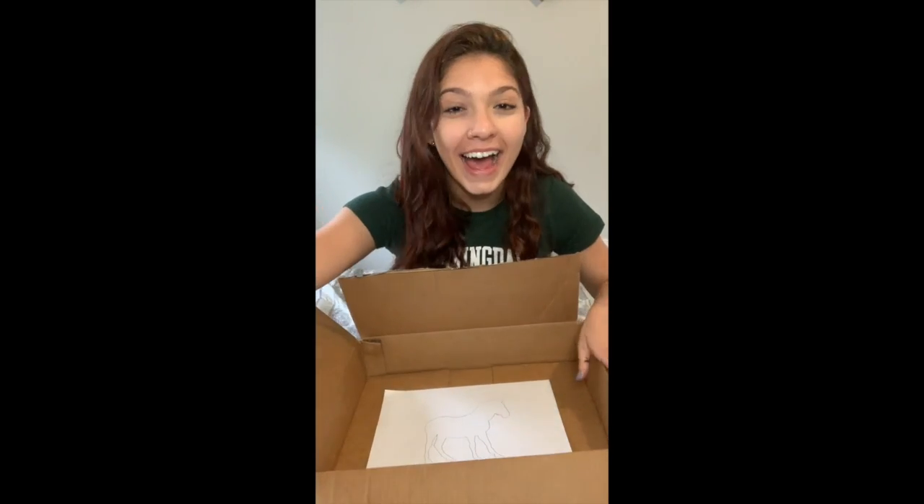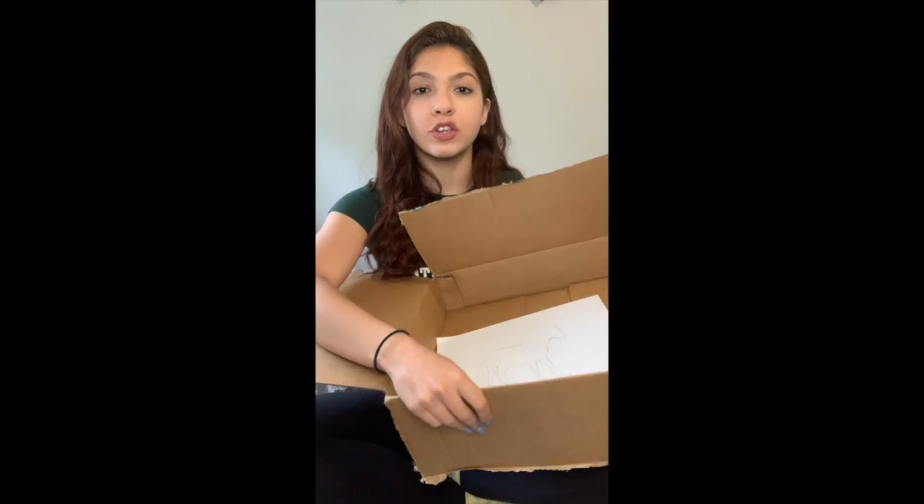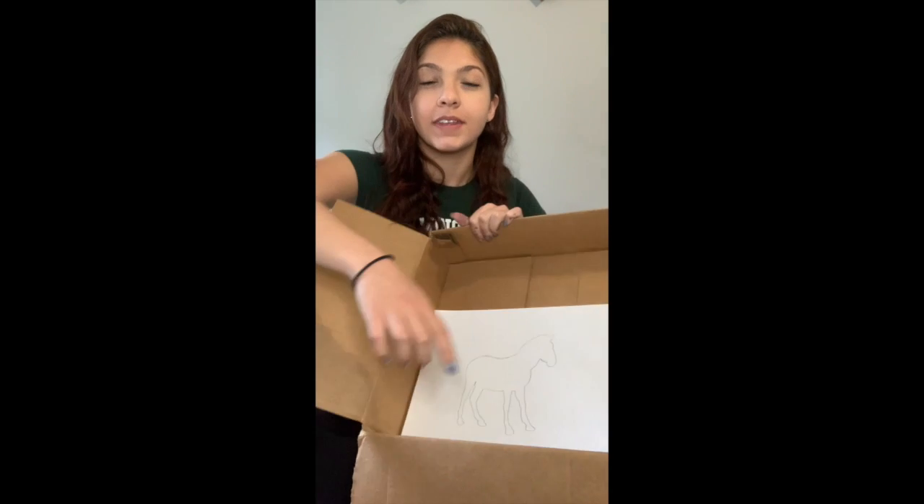So I am going to go ahead and tape down my paper onto the inside of my box, and then you are going to squeeze or pour — depending on what container your paint is in — you're going to put some paint maybe on the top and on the side. And then once you're ready you're going to put a couple of marbles, or maybe some dried beans, whatever you want.